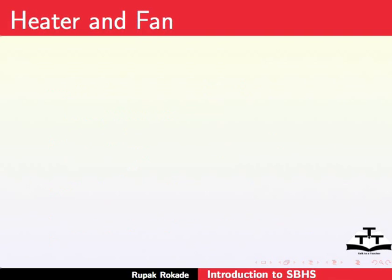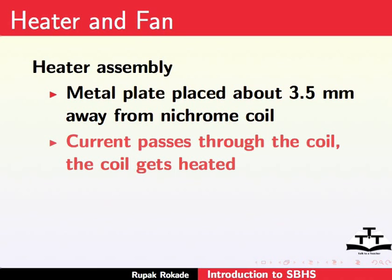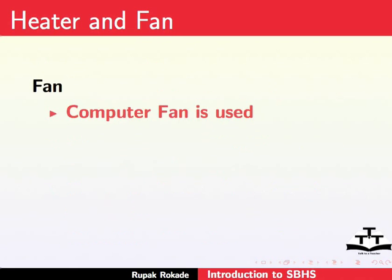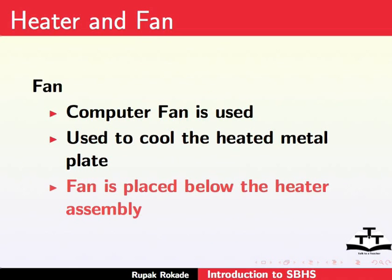Next comes the heater and fan. The heater assembly consists of a metal plate placed about 3.5mm away from a nichrome wire coil. When current passes through the coil, the coil gets heated. This heat is transferred to the metal plate through convection, increasing its temperature. The fan used is a small regular computer fan, used for cooling the heated metal plate. Due to some tried and tested reasons, it is placed below the heater.